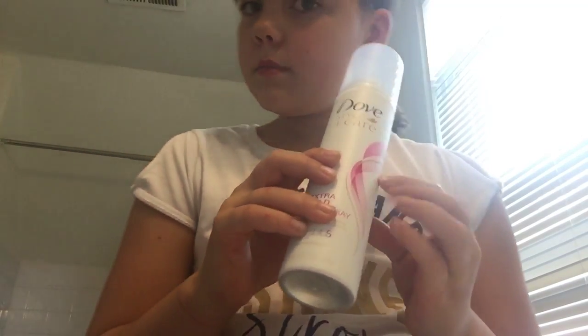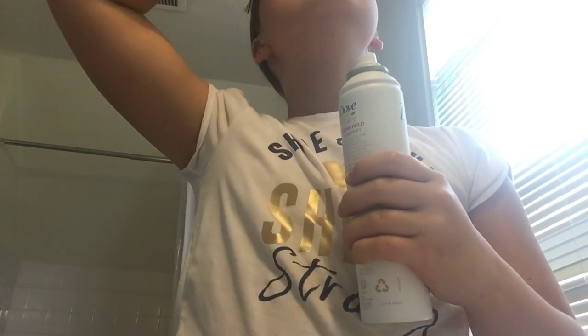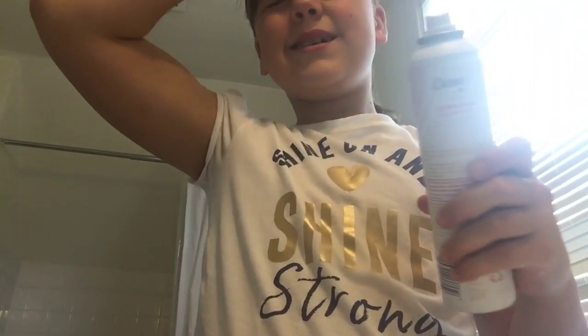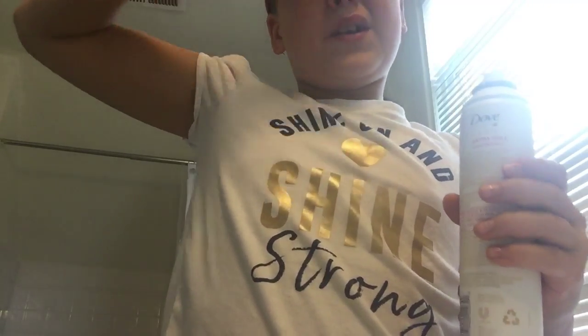And then I brush my bangs down. And that's why I'm moving. I take this cream, I take it and apply a lot. And then I just do gel, just like that again. And then hurry up and brush it.